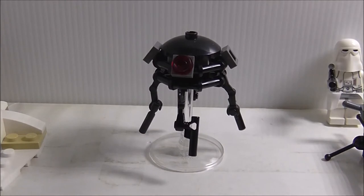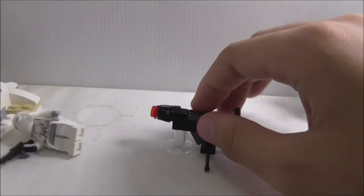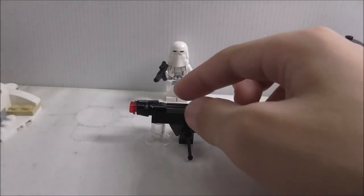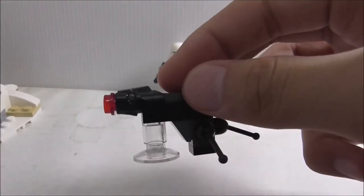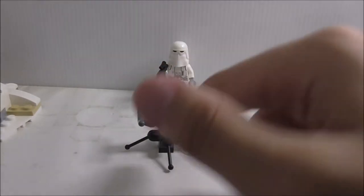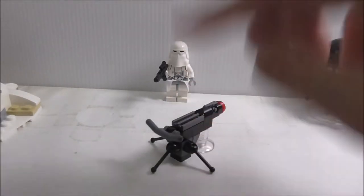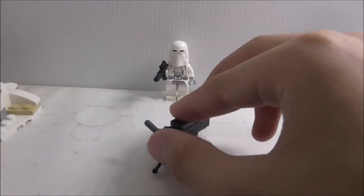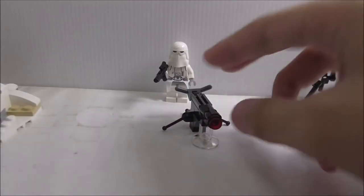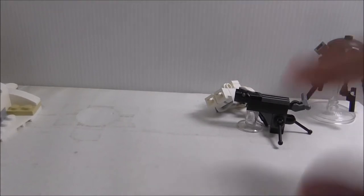Let's get into the build, starting from the smallest to the biggest as always. This is a stud shooter - a kind of heavy blaster for the Imperial side. The Snowtrooper can use it, and there's a stand to help it stand up since it's only on this tripod which is not very stable. They made the tripod using antenna or lever pieces. You got a control piece and yeah, the stud shooter can just shoot.